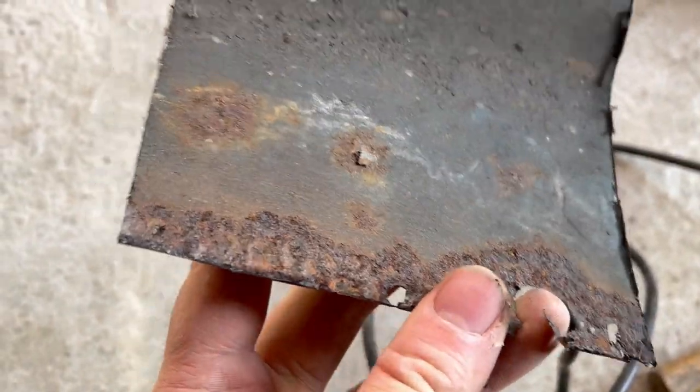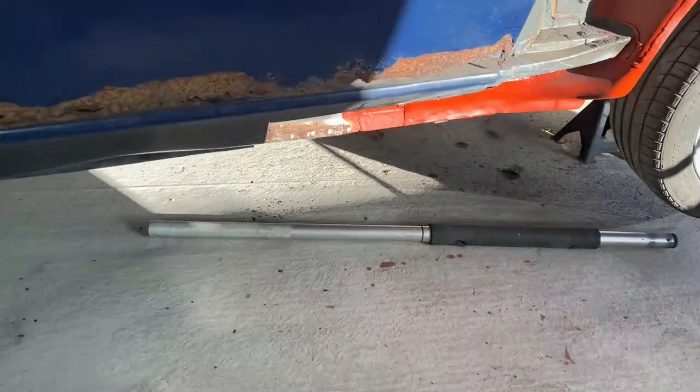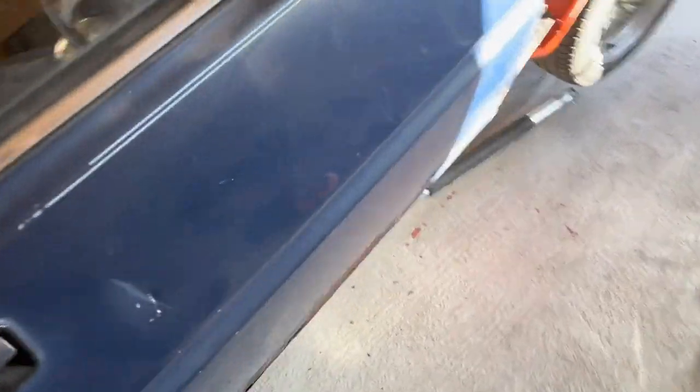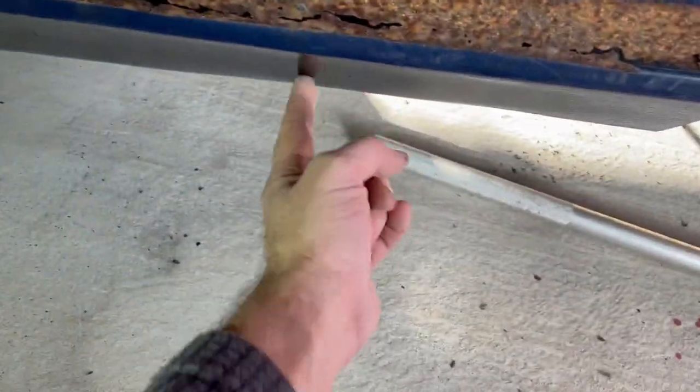I've cut it right back to good metal - you can still see cavity wax and good metal, so that's a good result. I'm now also closer to my dent. I tried to feed the handle of my trolley jack in there to push it down but couldn't. I do have an inspection hole here which is right on the top side of the bent metal, so I'm going to put a rod through from here and just beat it down.